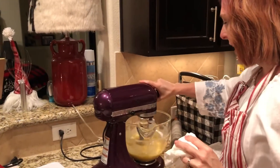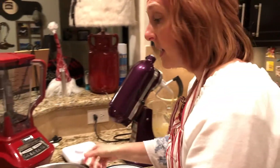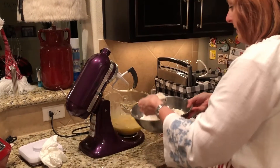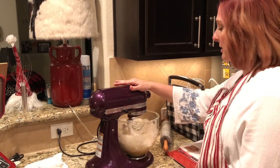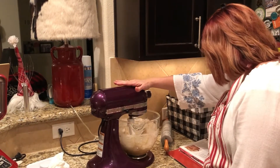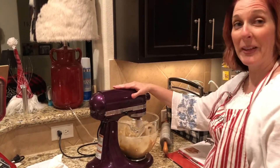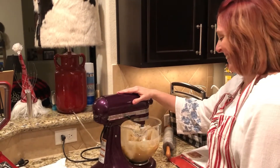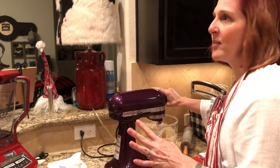That looks good. And just like with cake, you don't want to add the flour mix all at once — you want to do it in stages. Oh, you can smell that cinnamon. Wait a minute, the recipe calls for one teaspoon of cinnamon. I put like two tablespoons. With the cinnamon and the chocolate chips — you can never have too much cinnamon, ever.